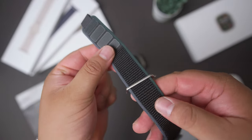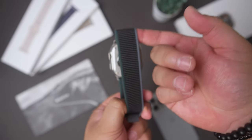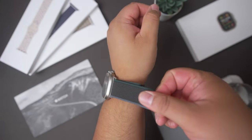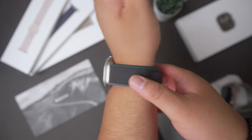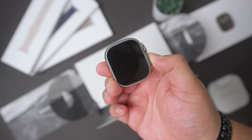This band is ultra thin and lightweight, made from a nylon weave, which makes it very comfortable when you throw it on. It has a bit of elasticity, but not too much, and it's easily adjustable because it has Velcro and a pull tab you can easily pull and adjust to your fit. All the new Ultra watch bands are going to be carbon neutral, just like the Ultra 2.